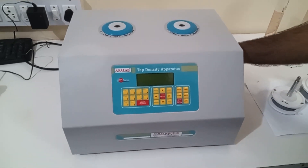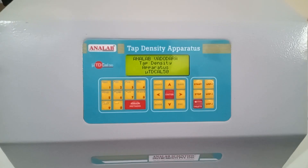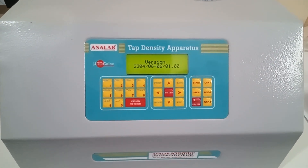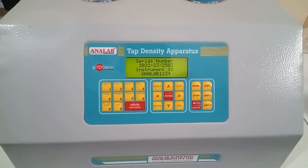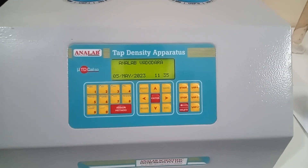So let's start with the power on of the instrument. We will switch on the instrument and then the instrument will show the manufacturer name, make, model, version number, its serial number and instrument ID. This will be the home screen for the instrument.